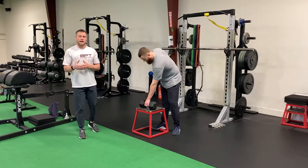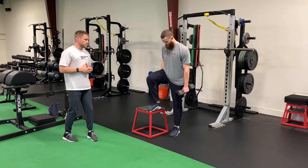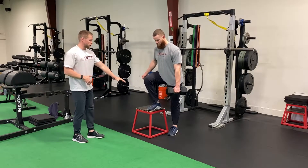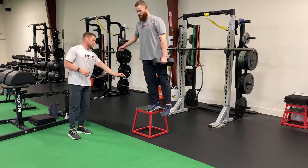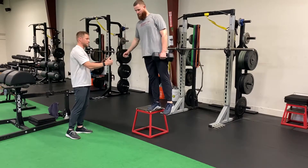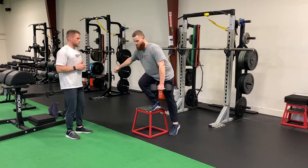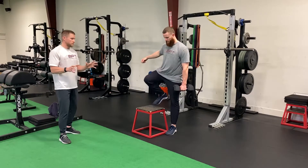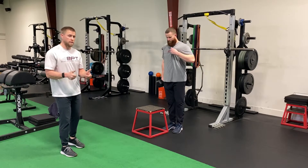For our one dumbbell lateral box step up, for our contralateral and ipsilateral variations, Ryan's going to start demonstrating our contralateral first. Right leg is our working leg on top of the box, dumbbell in his left hand. Ryan's going to start initiating by driving through the middle of that right foot, controlling the weight down, sitting back into the hip. Notice how this variation is going to challenge the stability component a little bit more with the weight and the load on one side.